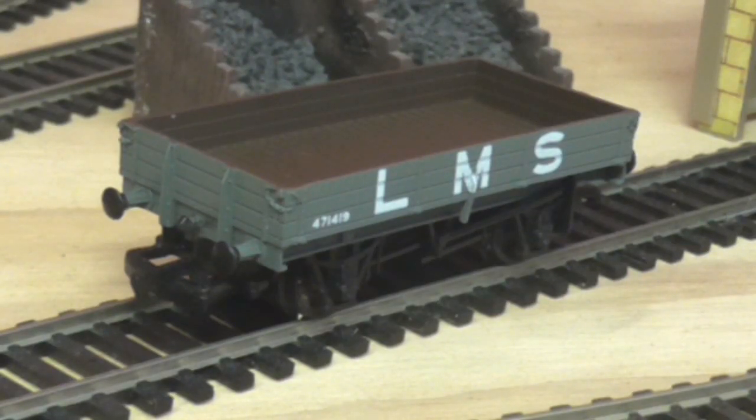That's the end of the video. Sorry there's no running session or history as such — there's not much you can do with rolling stock in terms of history, but I do try and get some.